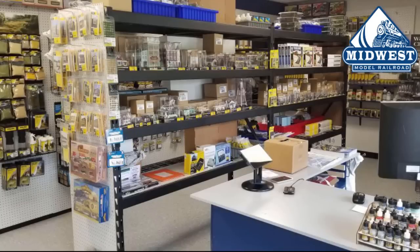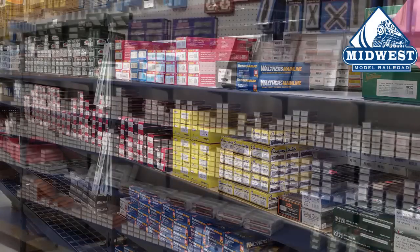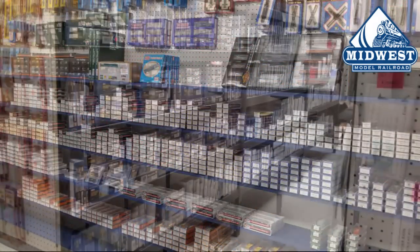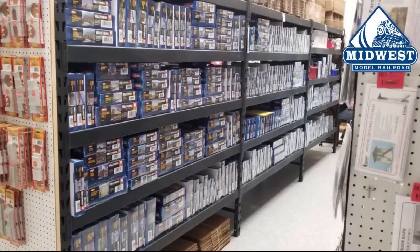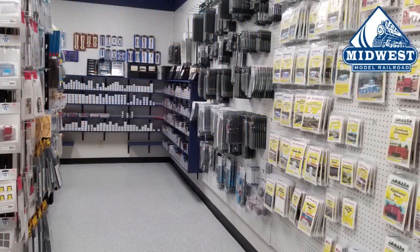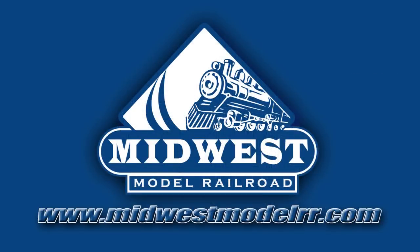Be sure to take a moment to check out our sponsor, Midwest Model Railroad, where you will find a great line of model railroad equipment and supplies, as well as some of the best customer service in the business. They have a real-time inventory system — what you see on the website is what you get — and they ship within one business day. Check them out at MidwestModelRR.com or follow the link in the description below.